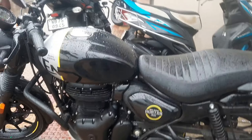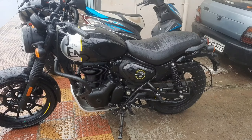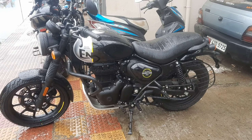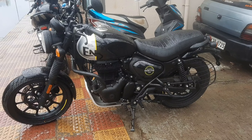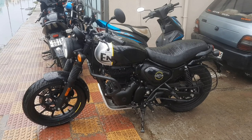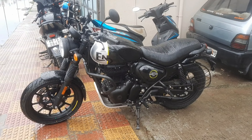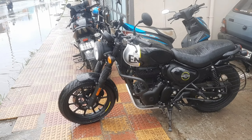This bike comes in two versions: the retro version and the metro version. The retro version is priced at ₹1,99,000 and the metro version is also around ₹1,99,000. The base price starts at ₹1,89,999. The main difference between the two is basically the paint scheme.